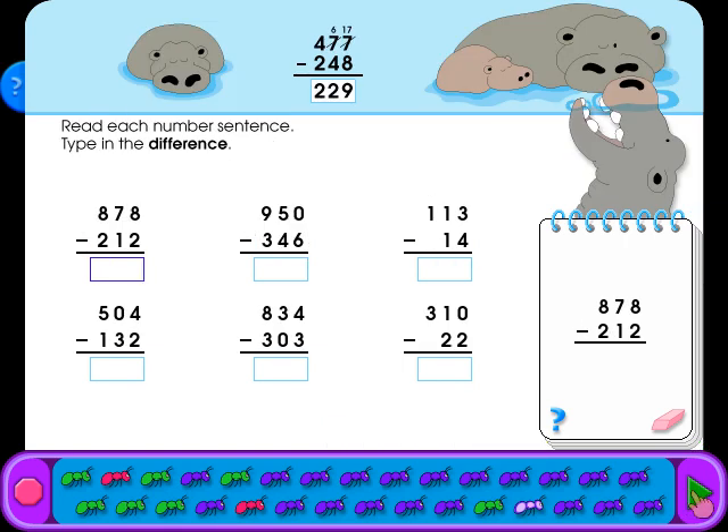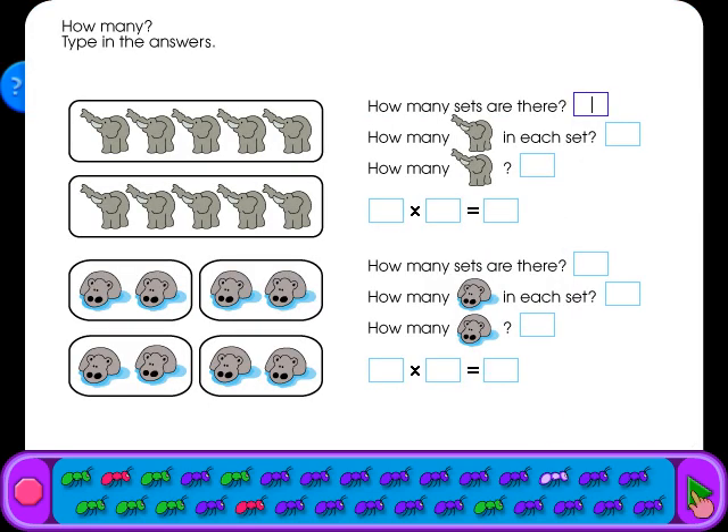Read each number sentence and type in the difference. How many? Type in the answers. Keep up the good work!